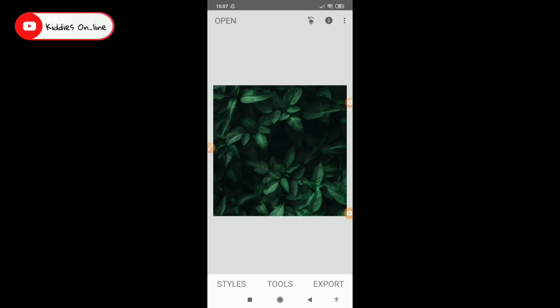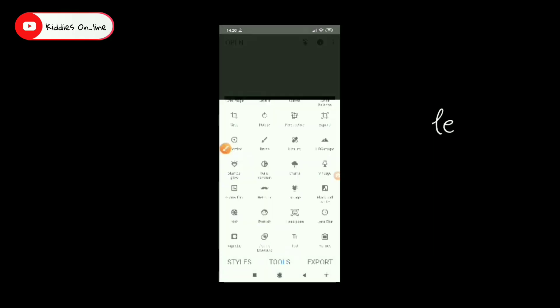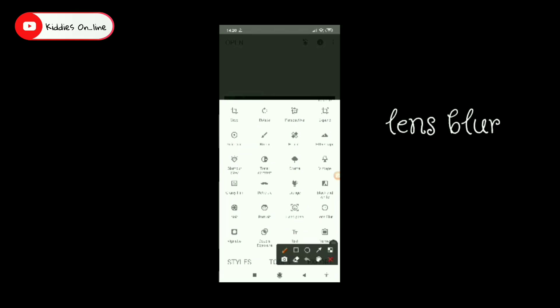We have downloaded that background. If you have downloaded the image, you can't see this. Now we have a snapshot of the background. We have a snapshot of the background. We have a lens blur.